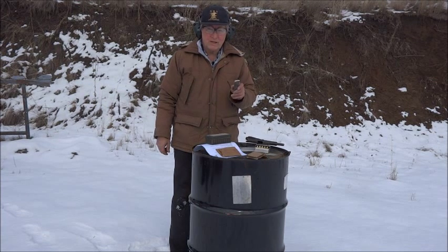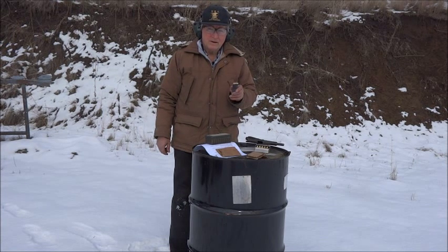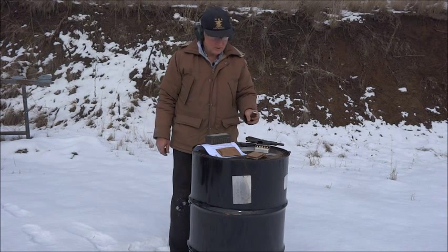The first cartridge has nine-tenths of a grain of Trail Boss powder. The cartridges after that are one-tenth of a grain less in powder each successive cartridge.